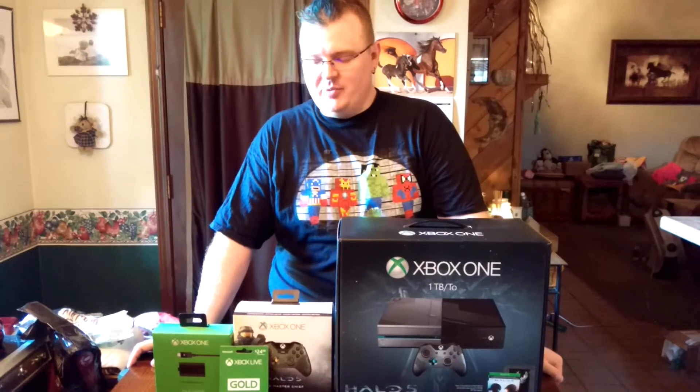Hey guys, this is Dustin with Blast Away The Game Review. I'm here today with Greg, who's operating the camera for me. Today we are unboxing the Halo 5 console.